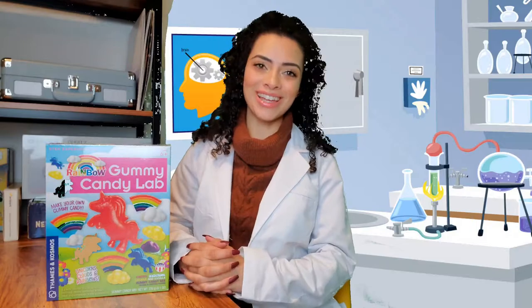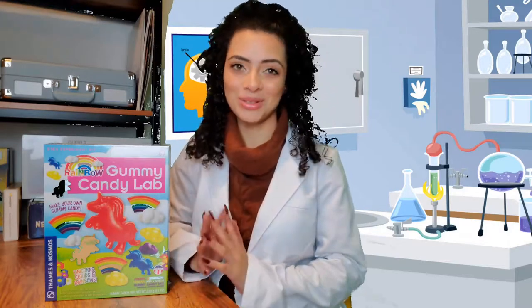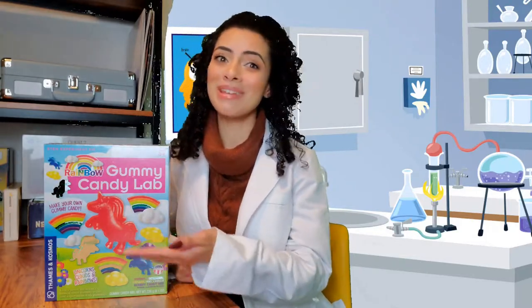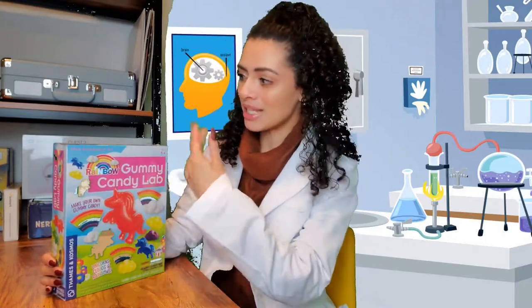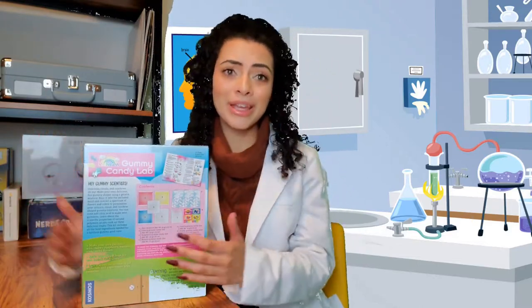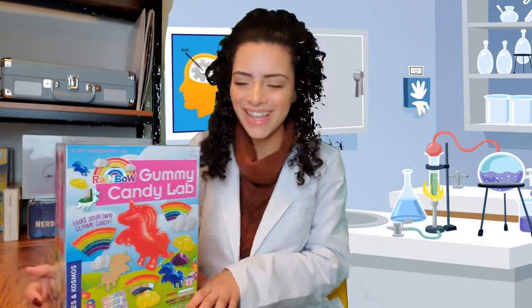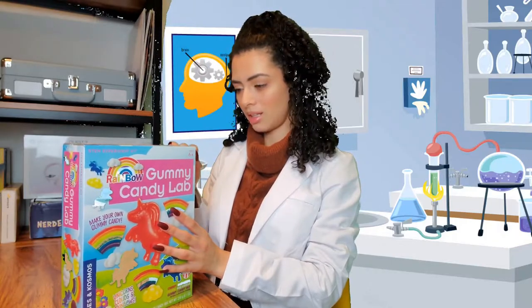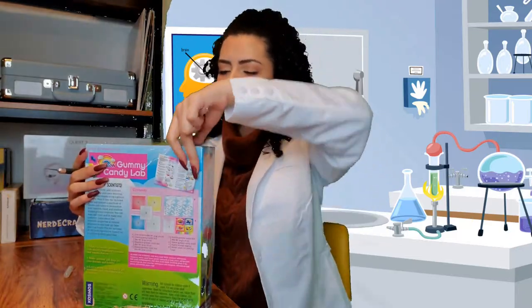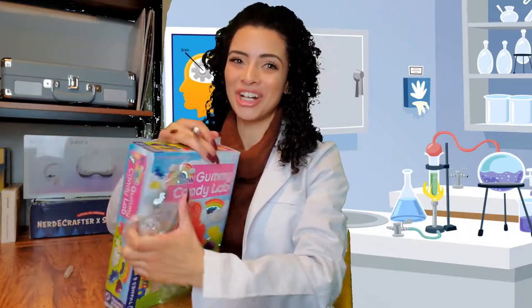Hello! I'm not a real scientist — that green is insane, I didn't think this clearly — but anyway, we are going to gummy candy lab! I am going to make my own gummy candy with this kit. It's a STEM experiment kit and I have not read the instructions. I don't even know what's inside the box, but I've got a lab coat on and I'm ready to dig in.